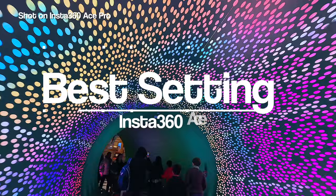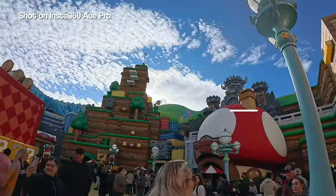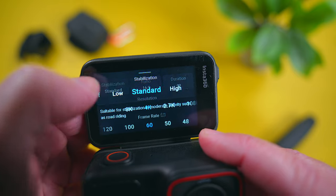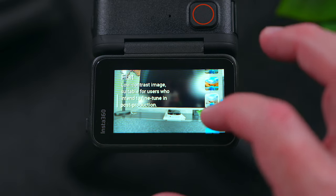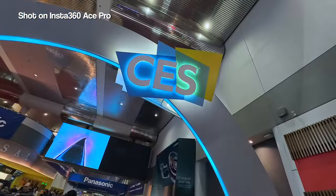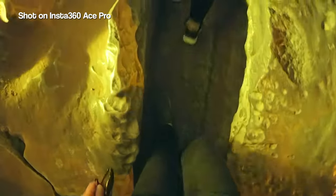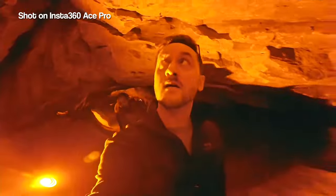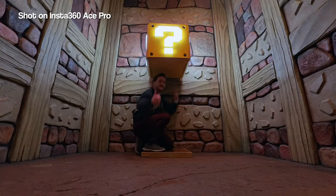First we're going to kick things off with the best settings. The Ace Pro is not an overly complicated camera, which is a good thing because that makes it a great option for beginners and pros alike. It doesn't have many settings that need to be tweaked to get the most out of it. It does have a bunch of different color profiles and filters to switch between, but I find myself defaulting to the standard and flat profile most. The standard profile produces footage that you can just use without much adjustment, but if you want more flexibility when editing, using the flat profile is the way to go.